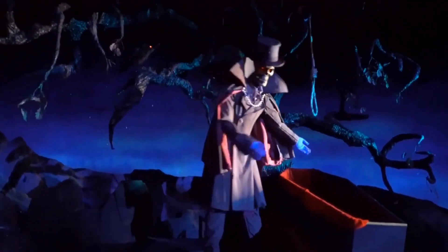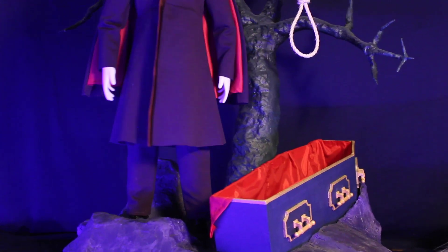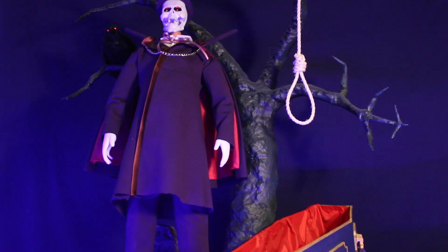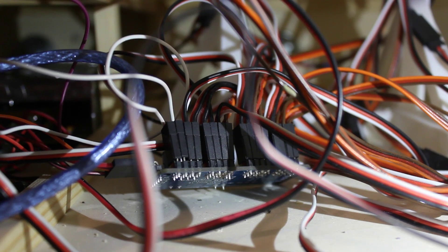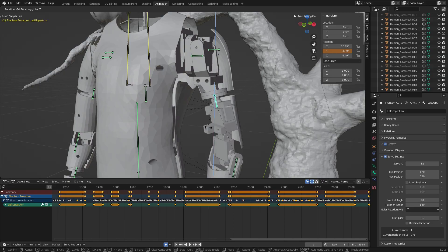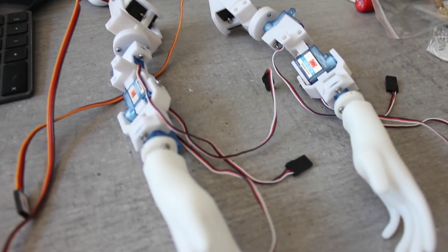Some of the Phantom's most important movements are related to his arms. I felt that my original design was not sufficient enough to mimic the gestures of luring guests into his coffin. Back then, I thought there wasn't enough space to add another servo which would allow the upper arm to spin horizontally. Additionally, there weren't enough ports on the servo driver board. Now, having a second driver board allowed me to redesign the arms and eventually add the missing servo.